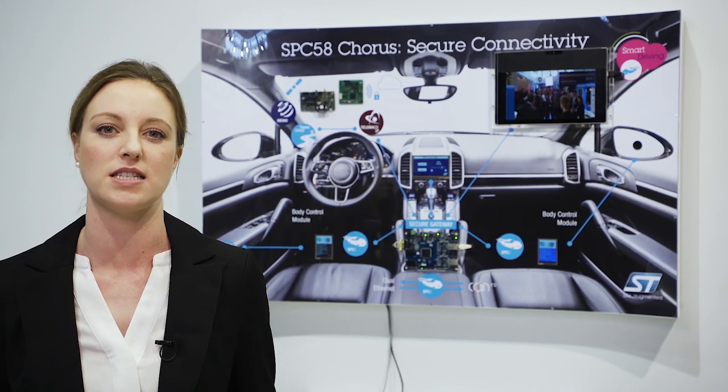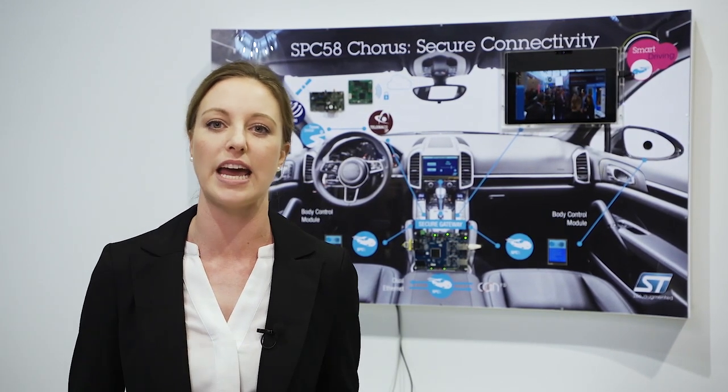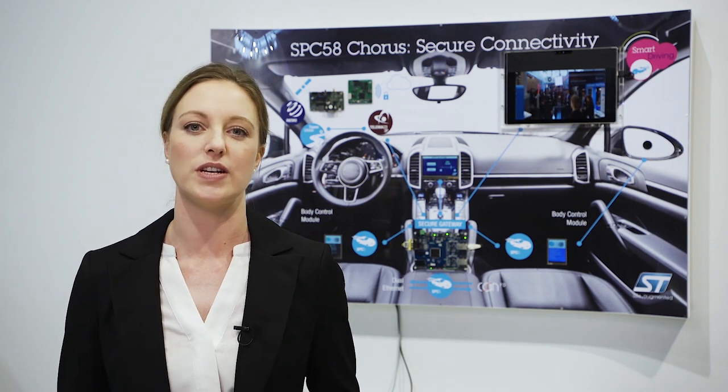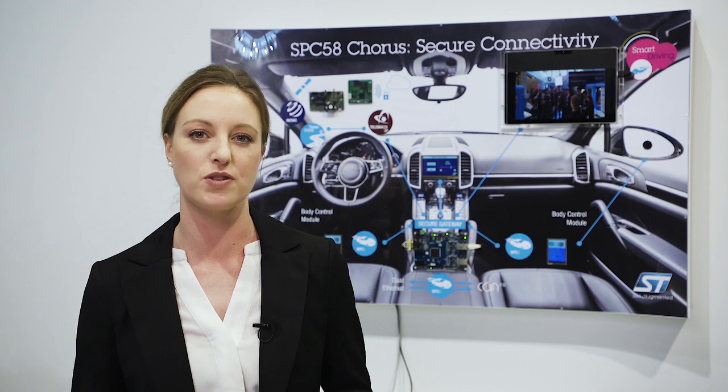The Corus family is PowerPC based, enabling a single development tool chain to program both the application core and the hardware security module or HSM. The HSM-equipped Corus series provides advanced security features which deliver up to EVITA Full.